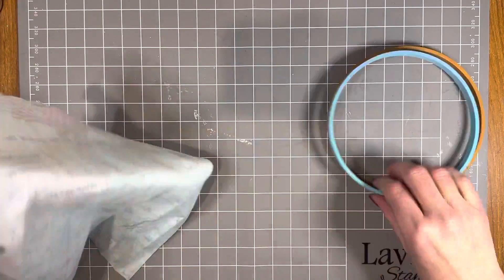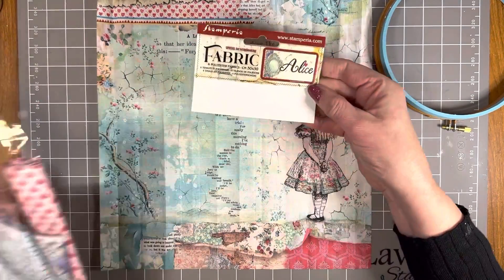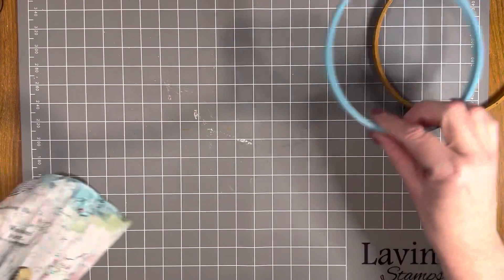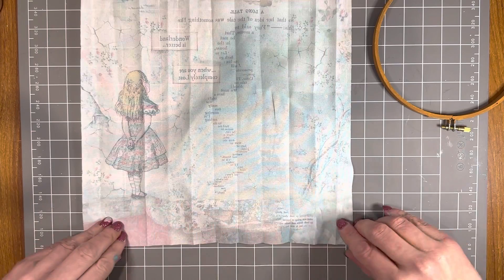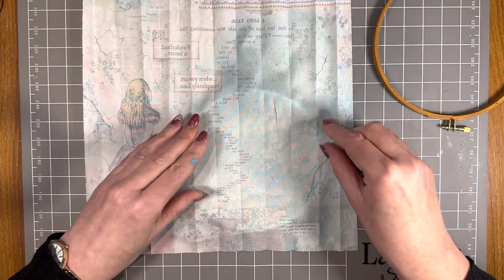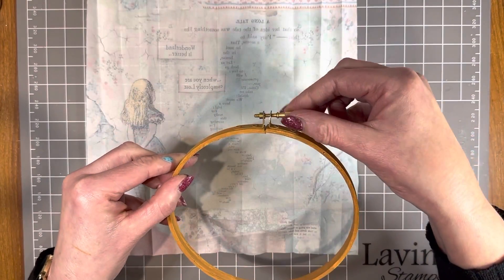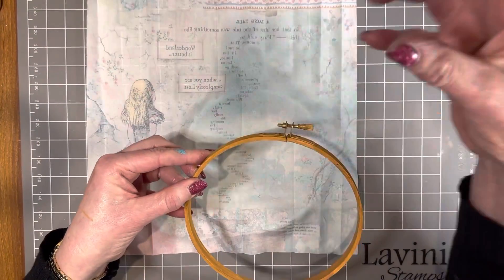I've chosen a piece of the Alice Forever fabric collection - you get four different pieces of fabric in the pack, beautiful fabrics to work with. I'm going to use the section from the bottom corner. I'll place the inside of the embroidery hoop down, place this fabric over the top - leaving enough fabric over the side to get it caught in between the two hoops. Then I'm going to place the outer hoop over the top with the gold metal section at the top, which I can use later to tie some ribbon to display the hoop.